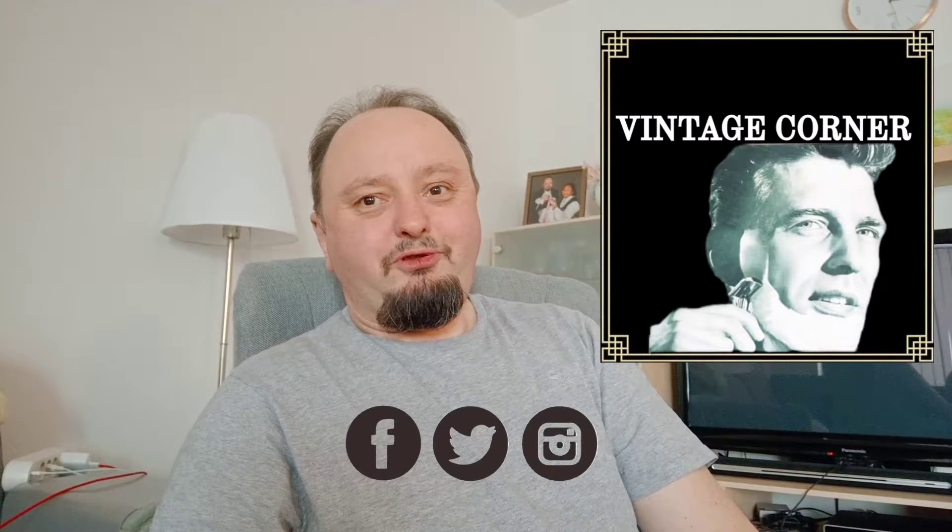Hello there YouTubers and Vettubers. So we have a vintage corner here.